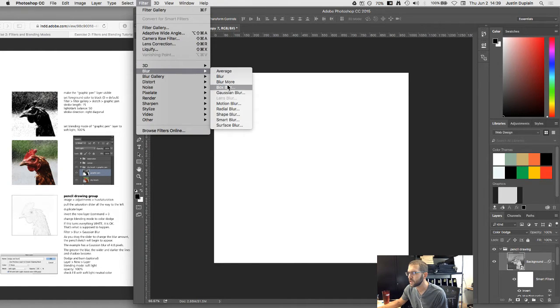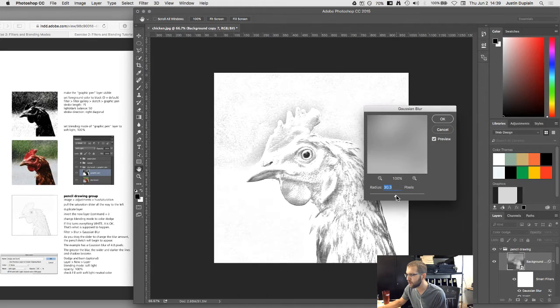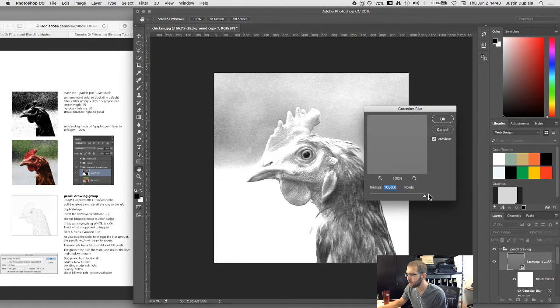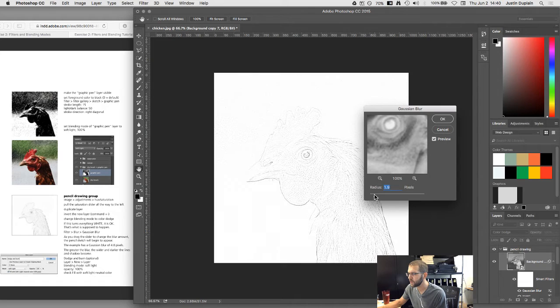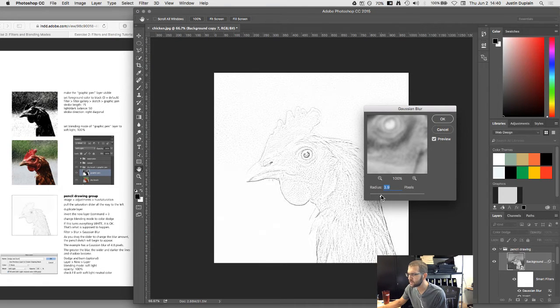As you increase the blur, more and more of the image beneath is revealed. At 100% blur it's almost back to how the image was before. By keeping the radius relatively low, you show some of the edges and it almost looks like a pencil drawing. The example uses a Gaussian blur of 4.8 — the greater the blur, the wider and darker the lines and shadows become.